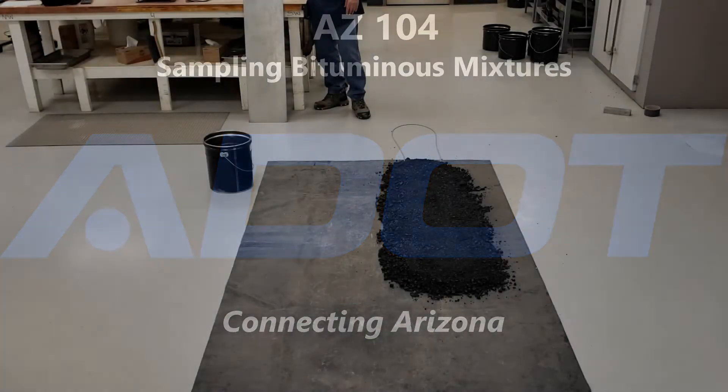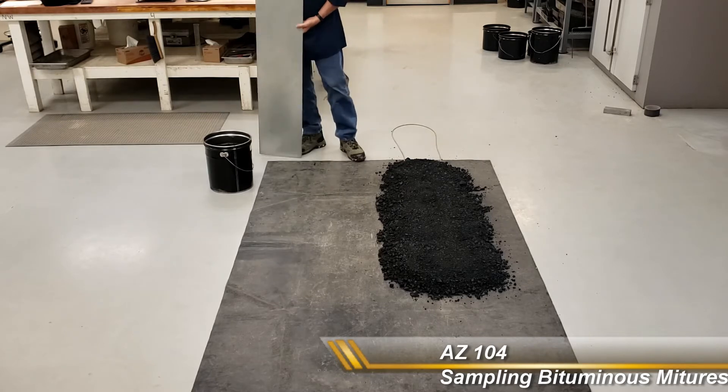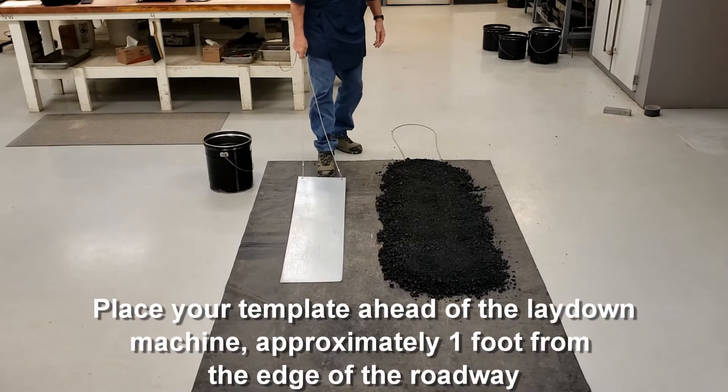This is the Arizona 104, sampling from the plate. This is the roadway, this is black tarp. This is one edge, that's the other edge. You need to place the plate in front of the lay down machine, approximately one foot in from the edge.